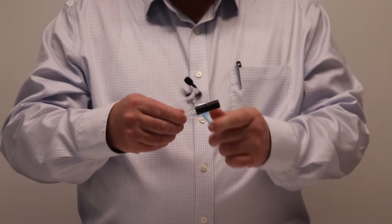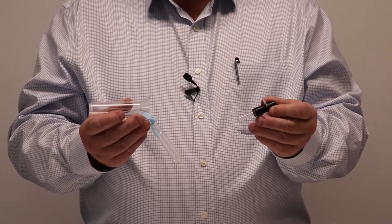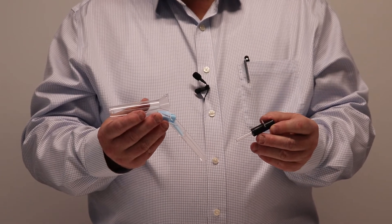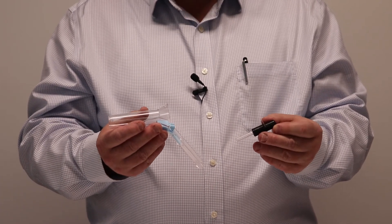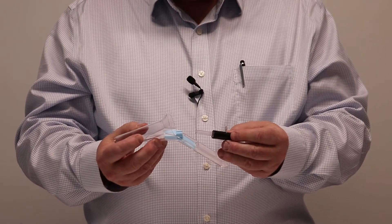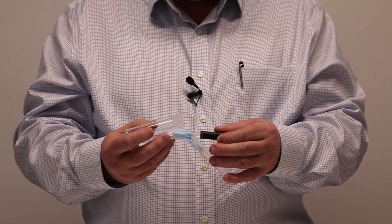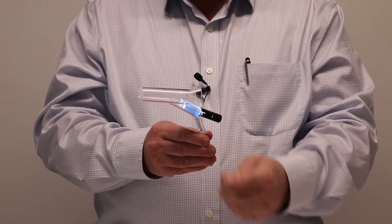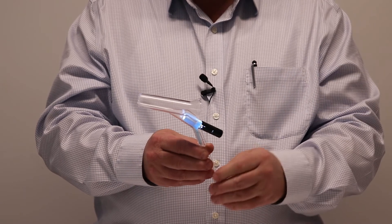Next we have the disposable LED. This is supplied with every examination and procedure proctoscope — you receive one of these per proctoscope. These insert into the light connector shown here.